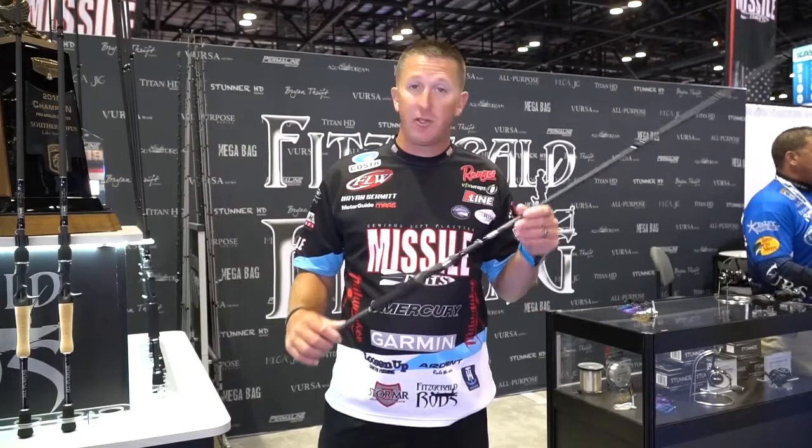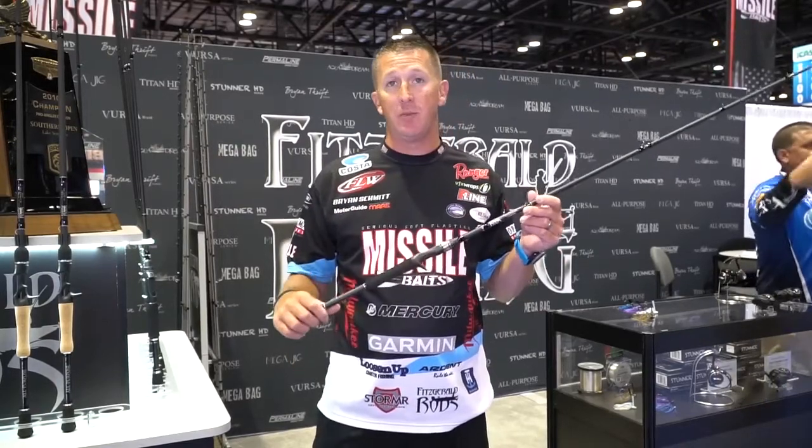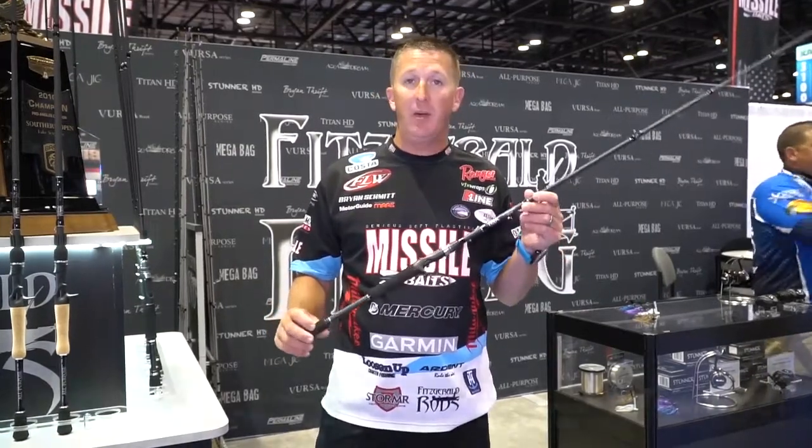Ryan Schmidt here at the 2018 iCast. I'm with Pichero Rods. I'm going to introduce my Signature Series Swim Jig Rod. We just came out with it — 7'1", medium-heavy action.